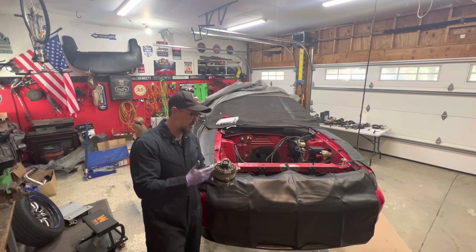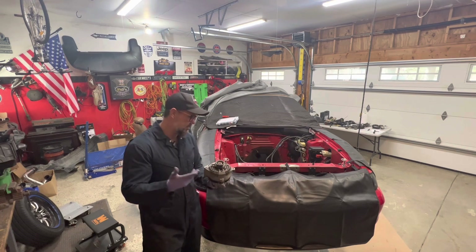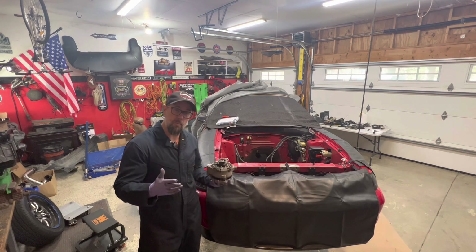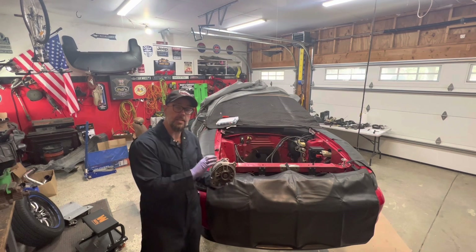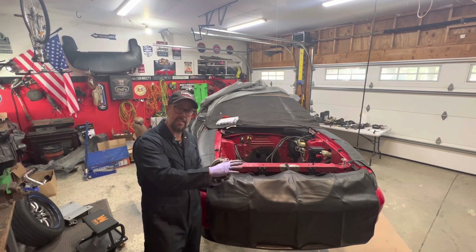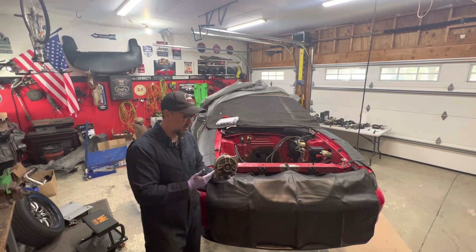I was able to find a kit online for only about 30 bucks. It's about 100 or so for a brand new alternator, only 30 for the rebuild kit — why not rebuild it? I can take the housings along with some other parts that I need to get sandblasted and powder coated anyway, and it'll probably only cost 15 or 20 bucks.